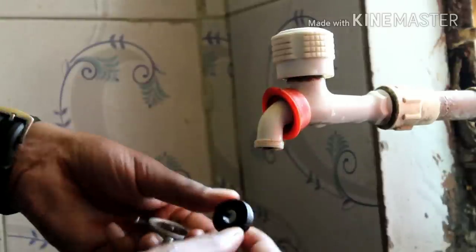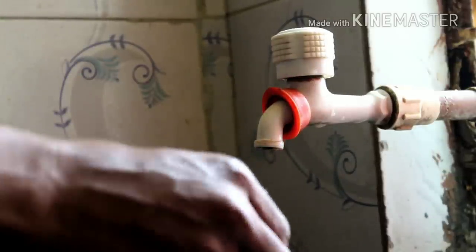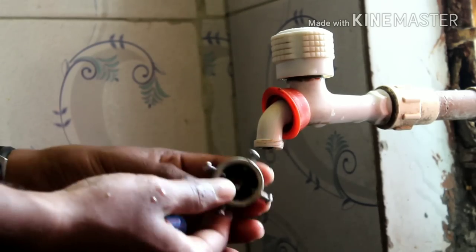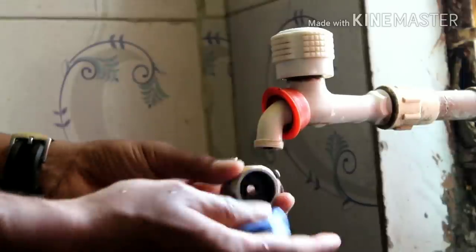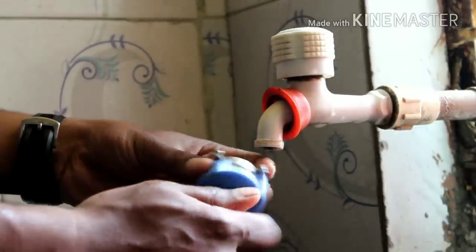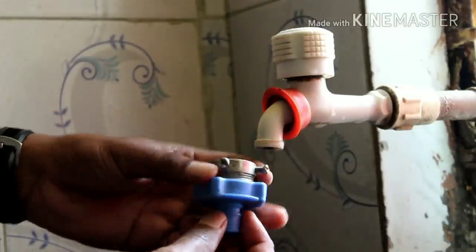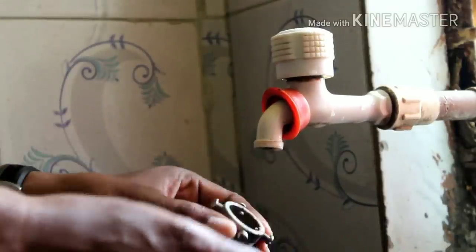I'm gonna show you how to fix this. First, let me just put the gasket inside — you can see the gasket is inside now. I'm gonna insert the nozzle. You can just tighten it at the end, but I'm not going to tighten it yet, because it depends on the tap.